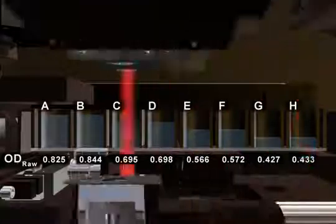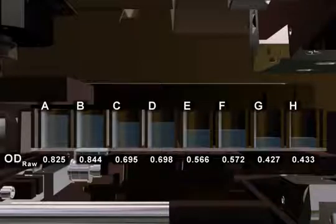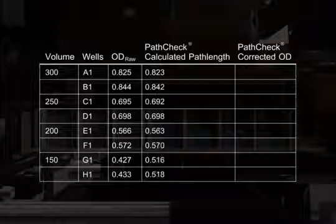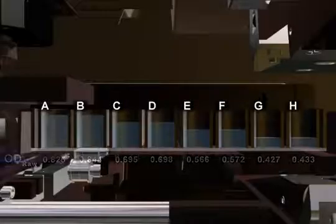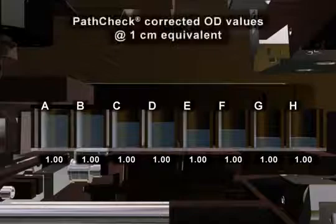In addition to your raw OD value, PathCheck reads the wells at the temperature-independent absorbance point of water to determine the actual path length. This path length is applied to the raw OD values to convert them to the OD value if it were one centimeter. You can correct for differences in volume and get better quality data with this patented feature that is unique to Molecular Devices readers.